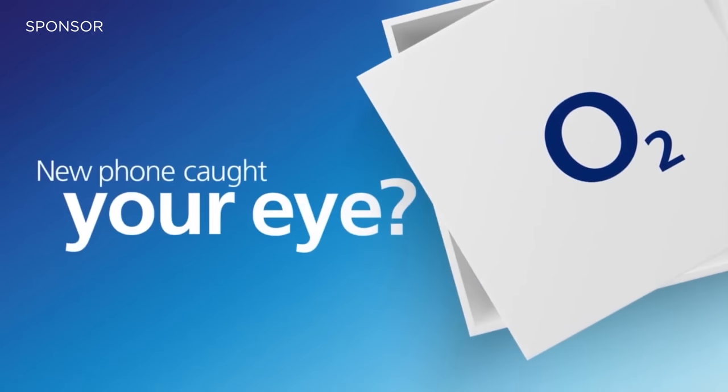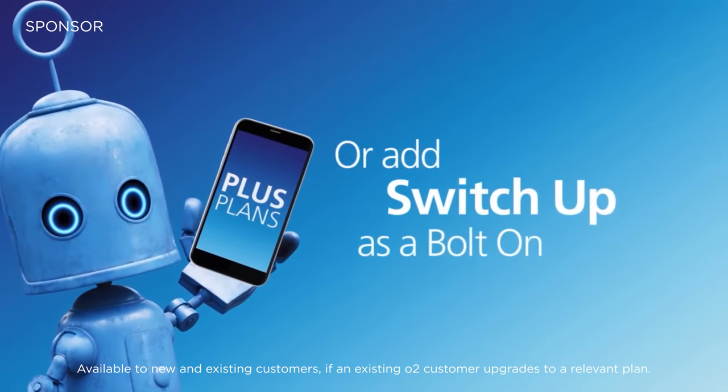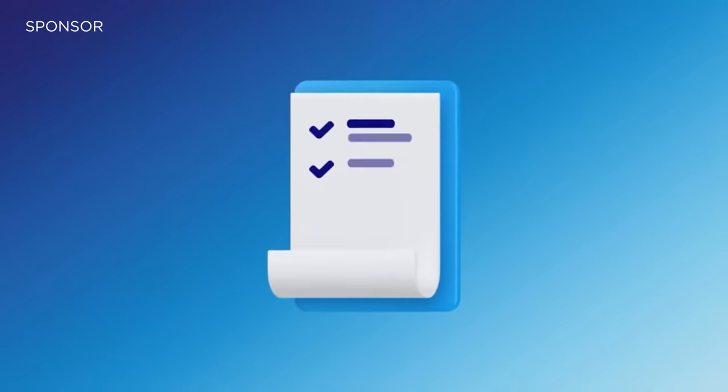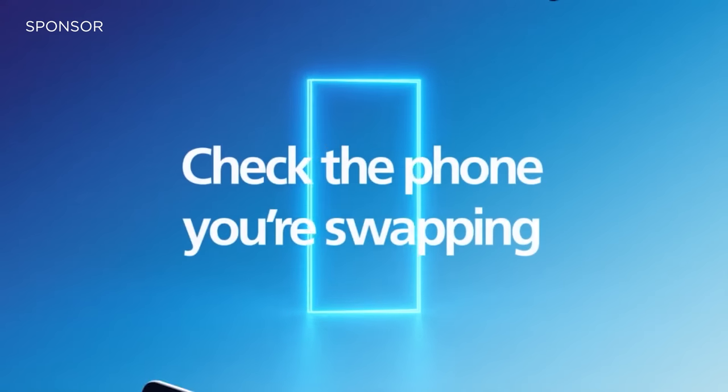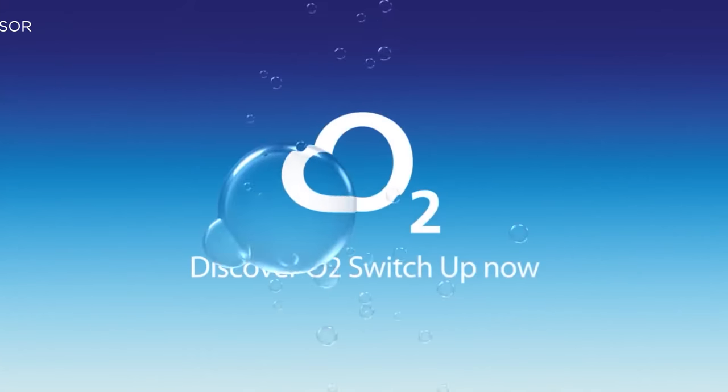A quick thanks to our sponsor for this video, O2 Switch Up. O2 has launched Switch Up to give customers the freedom to change their current phone for a new one whenever they'd like, as many times as they'd like. Switch Up is available on Plus plans automatically, free of charge, and can be added to a custom plan for just $3.99 a month. As an O2 Switch Up customer, you can switch to a new phone by simply going into an O2 store and trading in your current device, with no limits on how long you've had your current phone or how long is left on your contract. Check out the link in the description below.